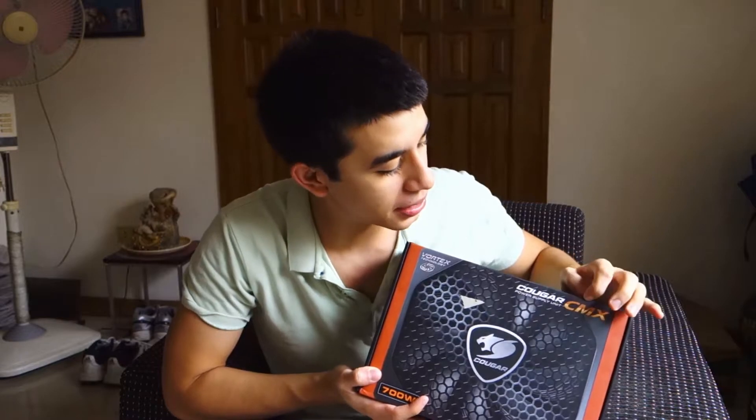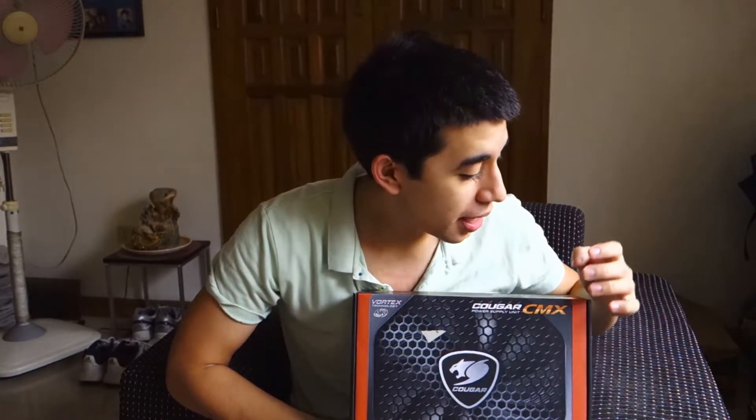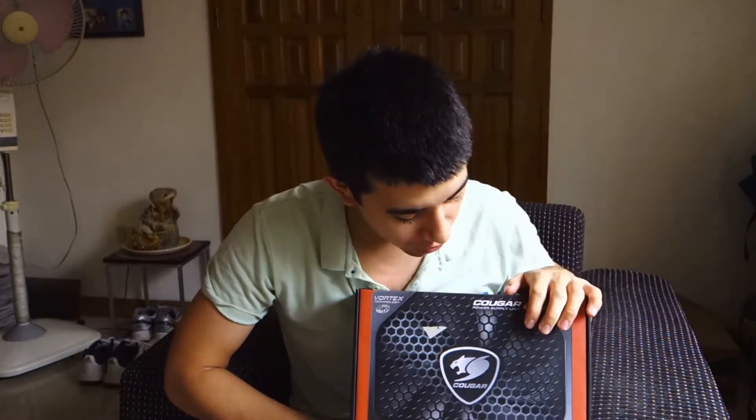Hey guys, what's up? Cougar sent this power supply unit — the Cougar CMX, a 700 watt power supply. I'll be doing an overview and a hands-on review of the Cougar CMX power supply, so stay tuned.